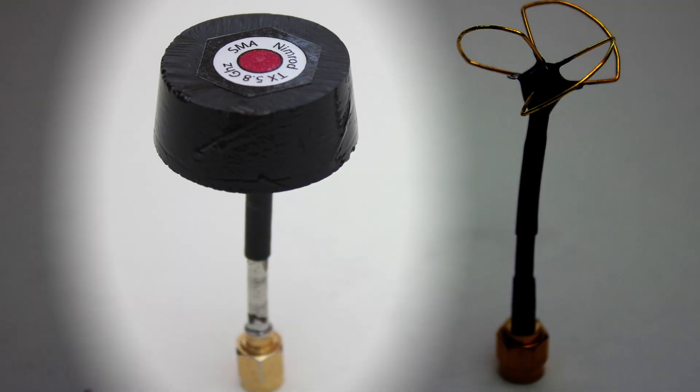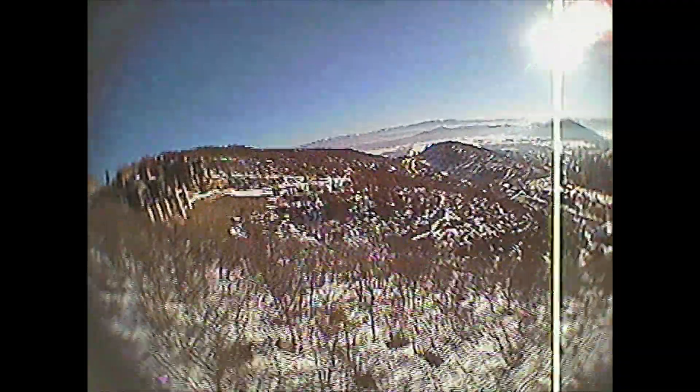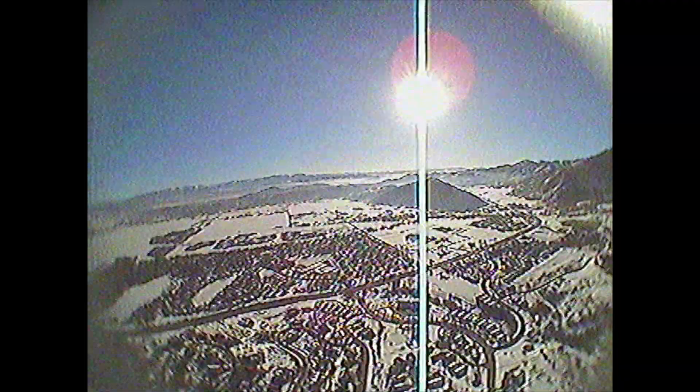Next I'll be testing the Nimrod antenna on the transmitter and a cloverleaf on the receiver. With this setup I was able to get about 2.2 miles. That's super good considering it's a non-directional antenna.